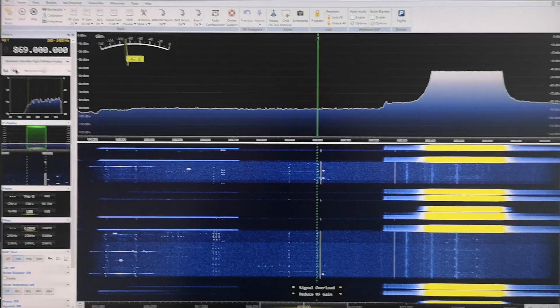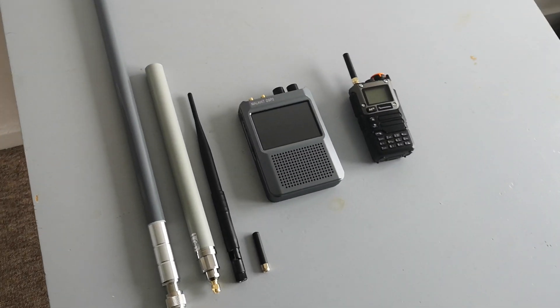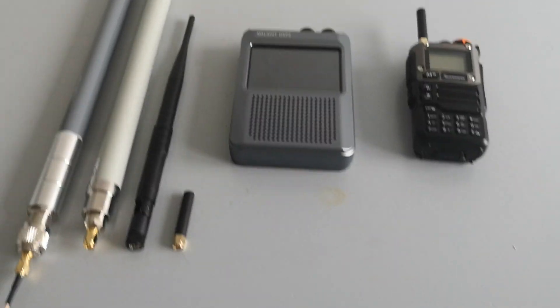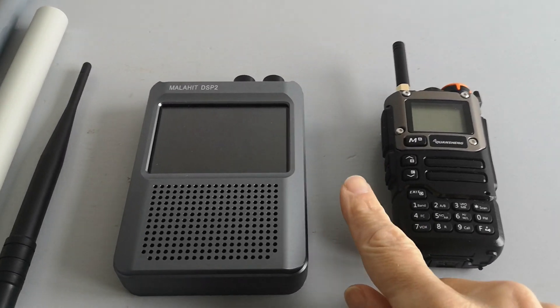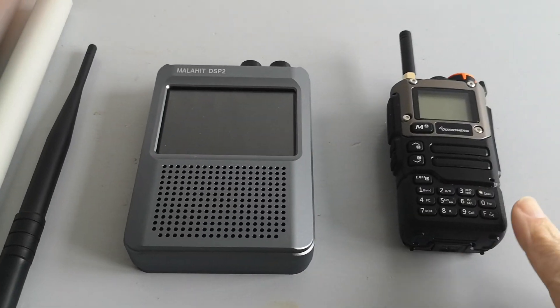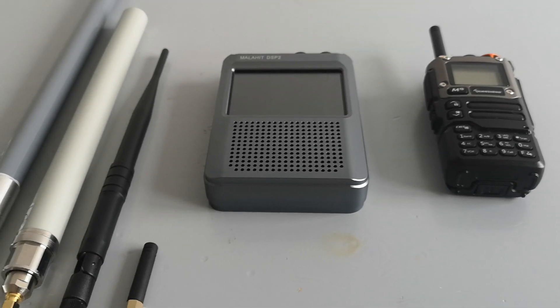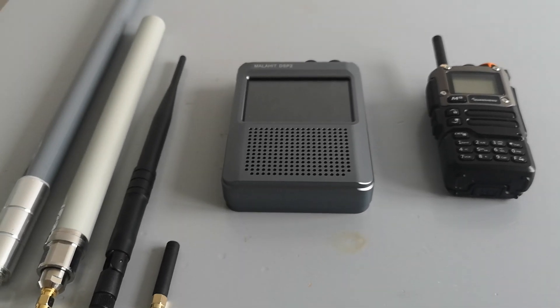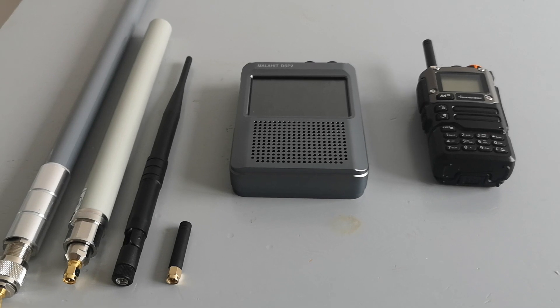I'm going to go over to the test bench — actually a table I got out of the rubbish pile where I live — and compare these different antennas to measure received signal strength. I've got two different receivers. This one has a nice display of dBm, though I'm not sure how accurate it is. The transmitter is a nanoVNA set to 869 MHz exactly with zero span, just putting out a carrier with no antenna on it.